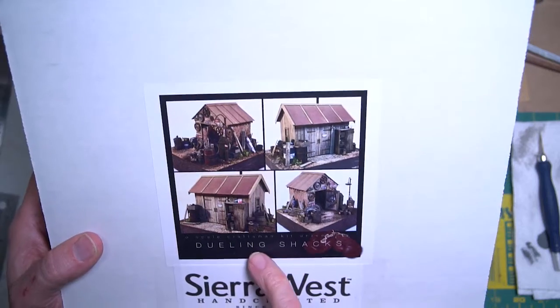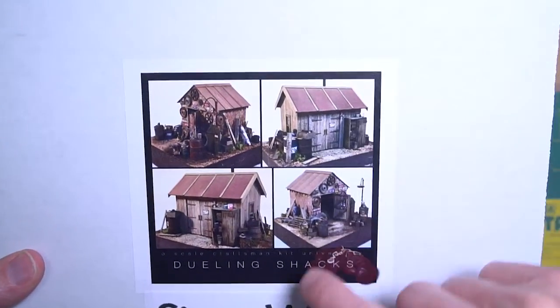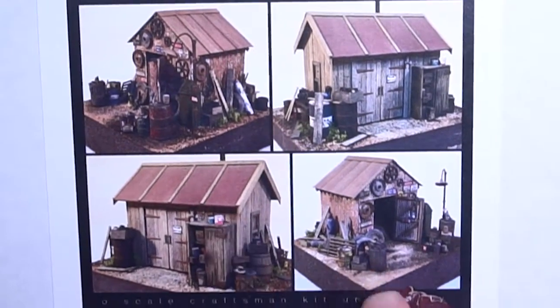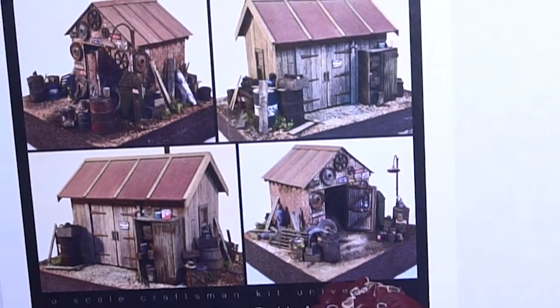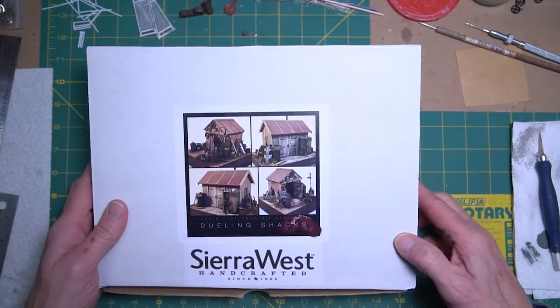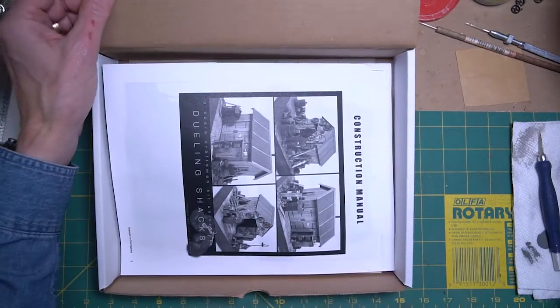This one is called Dueling Shacks. You can see there are two different shacks here — different views of the same ones. One is wooden-sided and one will be corrugated metal-sided.